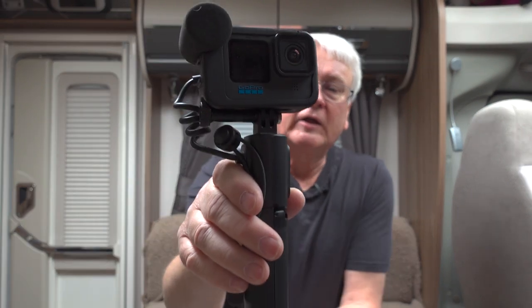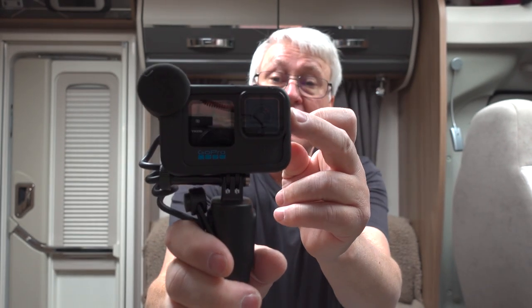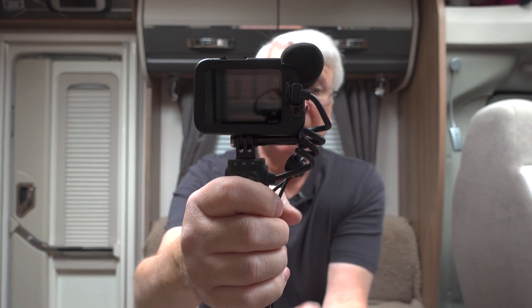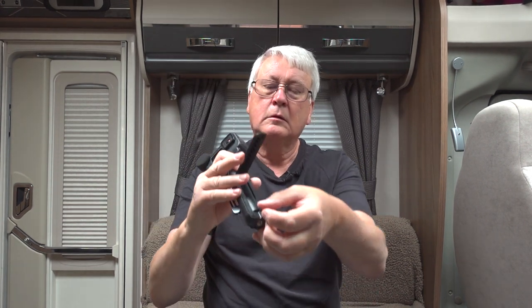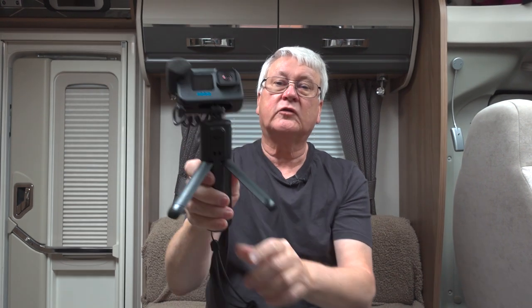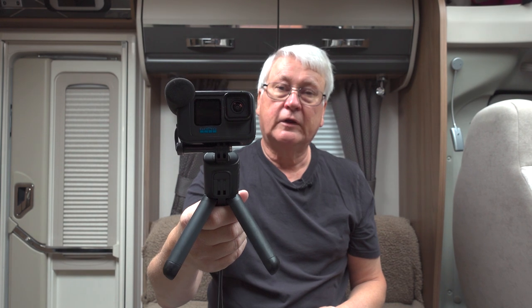If I'm out and about for the whole day, this will be my setup: the GoPro Volta with the GoPro Hero 10 and the Media Mod on it. The Volta cost me £88.99, with a £36 discount for being a GoPro subscriber. So what is the GoPro Volta? Well, it's a tripod — it's got legs that fold out, you can turn the head round, tilt it back, and it becomes a very useful tripod. You can leave it sitting somewhere for long shots or time lapses.